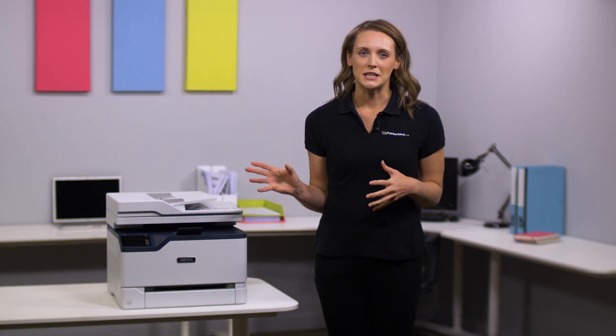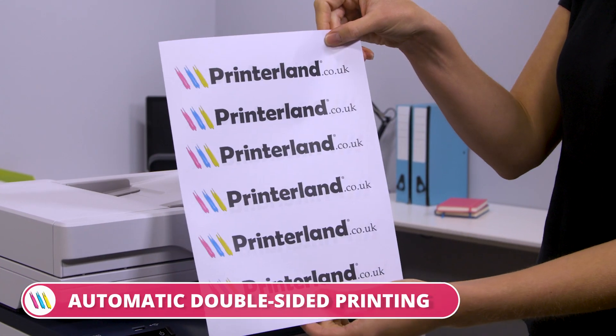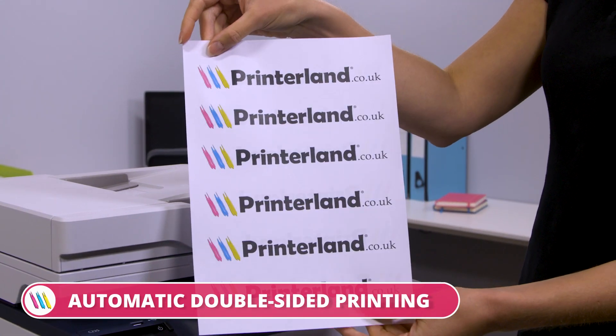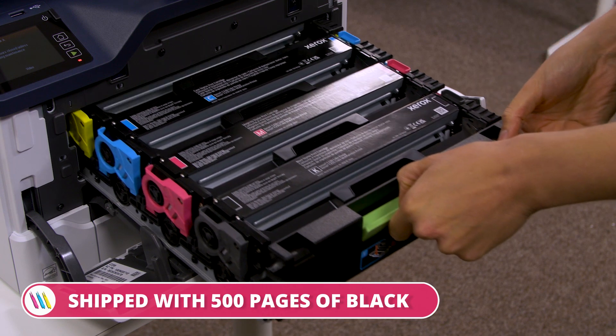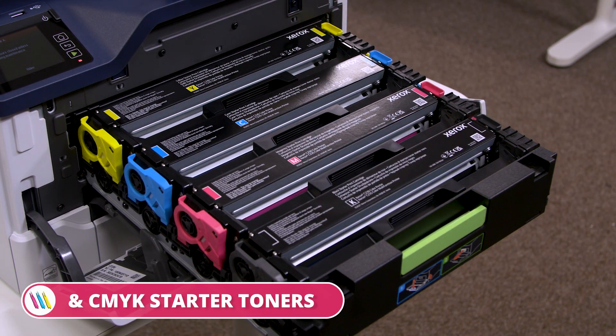What's more, this Xerox printer keeps printing in mono even if you run out of color toners, has the lowest running cost in its class, and comes with automatic double-sided printing. To minimize ongoing costs, the C235 model is shipped with 500 pages of black and CMY starter toners.